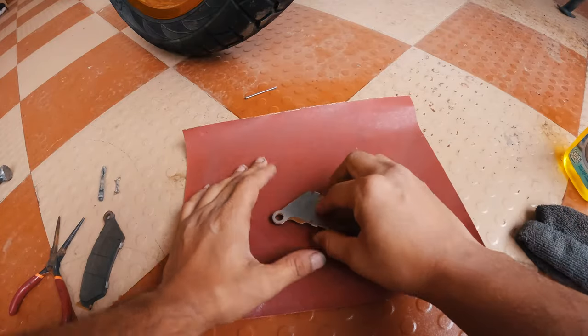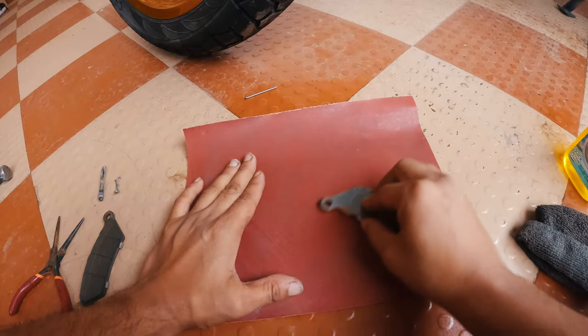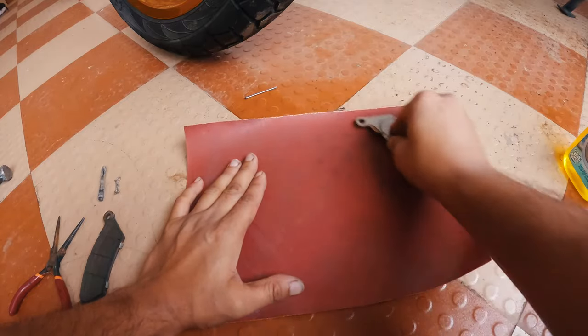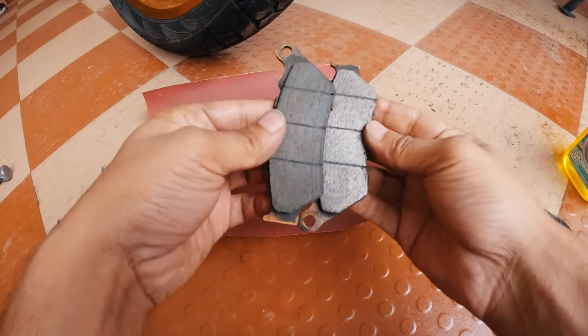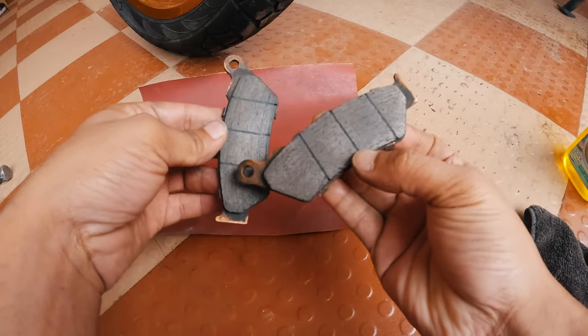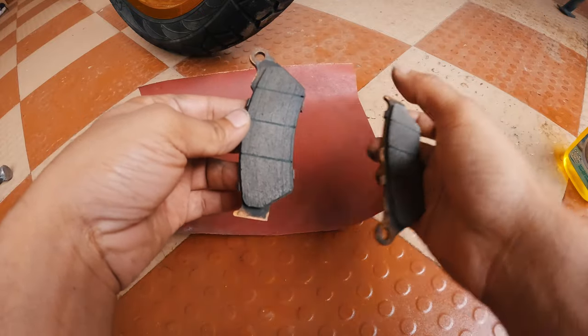I'm not applying any pressure — simply rubbing it in a circular direction. You can compare the disc pads: this one is done and looking less shiny, while the other is still a bit shiny. I'll do the same with this one.